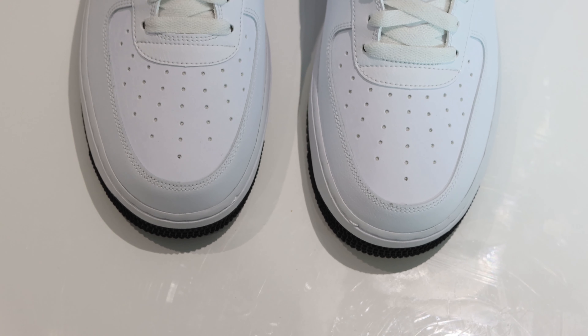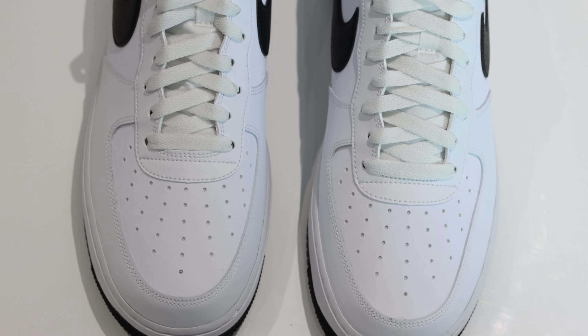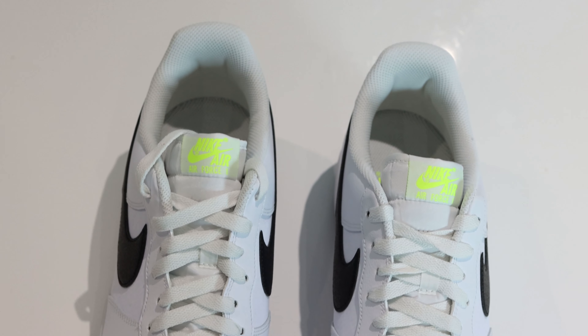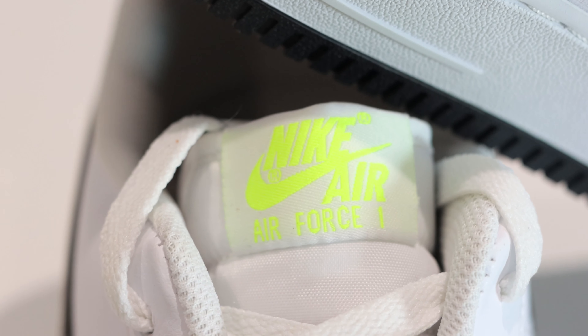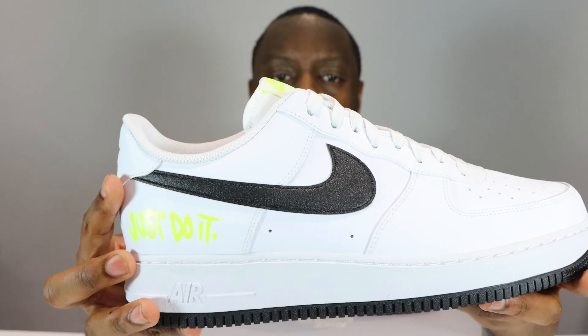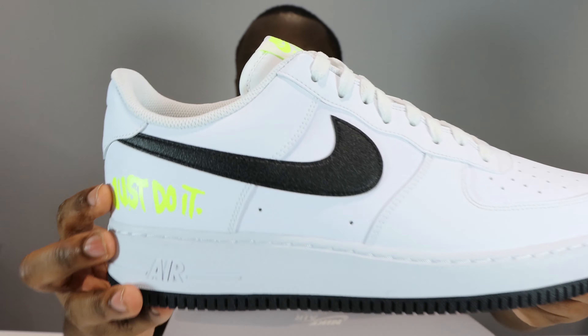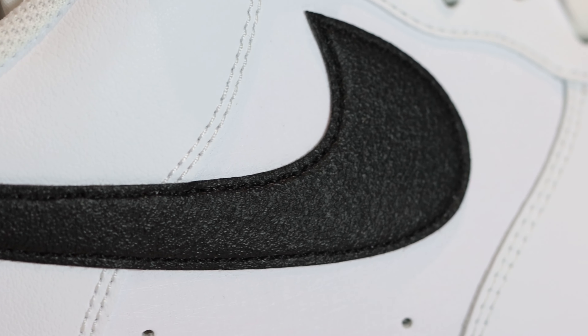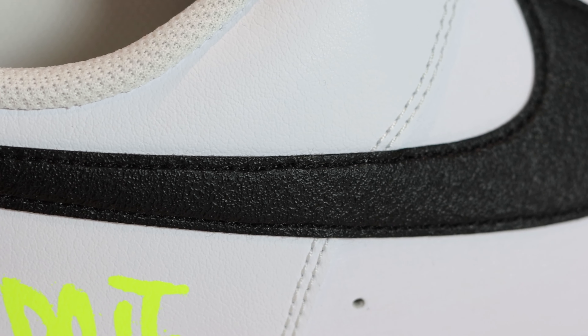We've got nice regular laces with that thickness that I like. We have a white nylon tongue, and on the tongue tab you'll see the Nike Air in vault — very vivid, almost like a highlighter. And if you come to the swoosh, the swoosh has a little bit of texture to it. It's a black leather but it's got a little bit of texture — very nice.